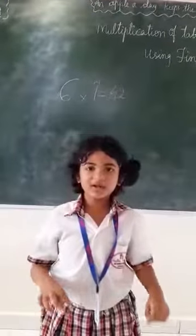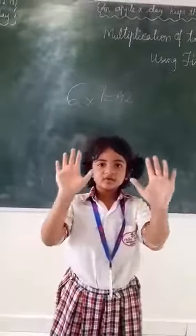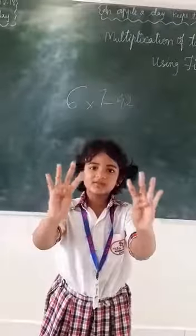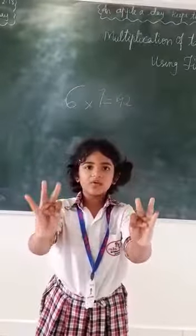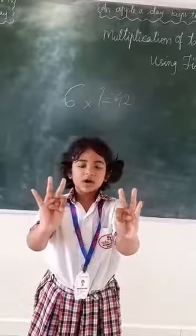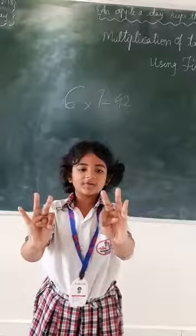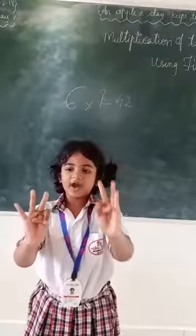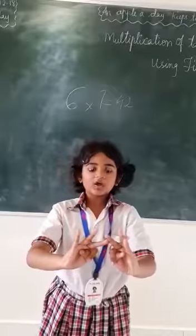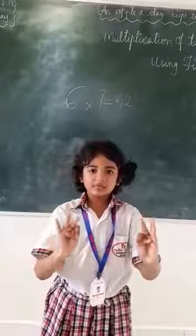Now, 7 times 7. You need to close both the 6 fingers and both the 7 fingers. We close 4 fingers, which is equal to 40. Now, in my left hand there are 3 left and in my right hand 3 left. 3 times 3 are 9. So, 40 plus 9 is 49.